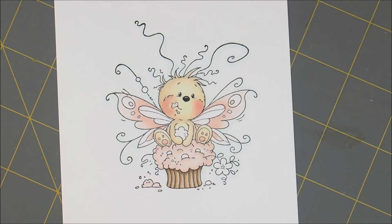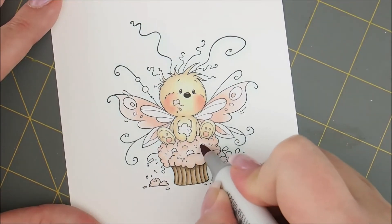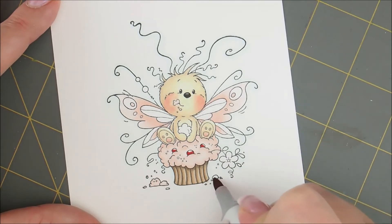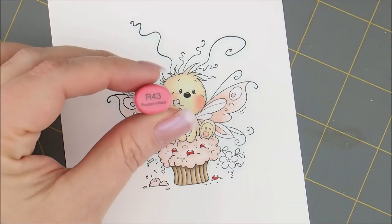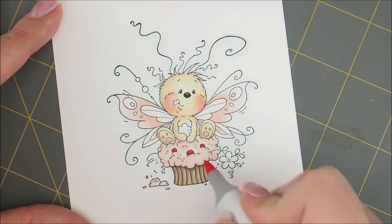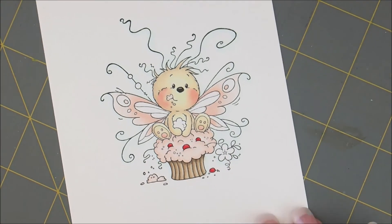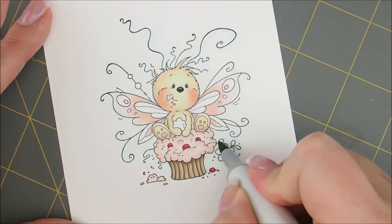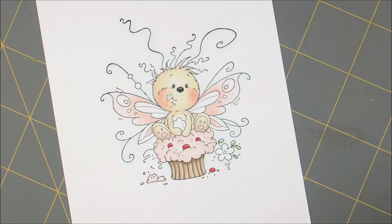I've got a couple little candies there on top of the cupcake frosting. I'm going to use R24 and R43 — starting with my R24, do a little dab towards the bottom, and then there's one down here on the ground. And then I'm going to fill it in with my R43. For the leaves over here by the flower, we're going to use G24 and G20 — starting with G24, just give it a little swipe at the bottom, and then fill it in with my G20.